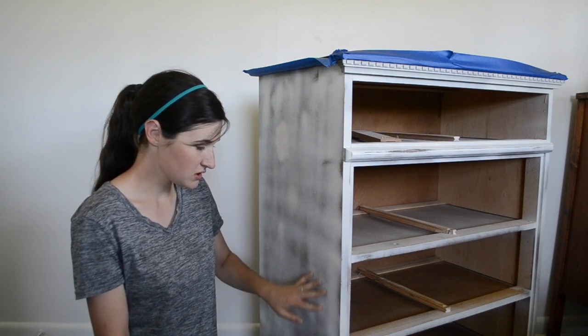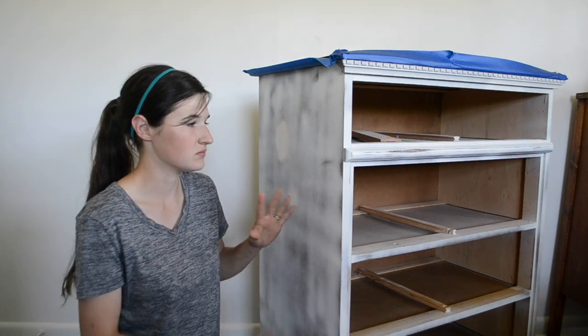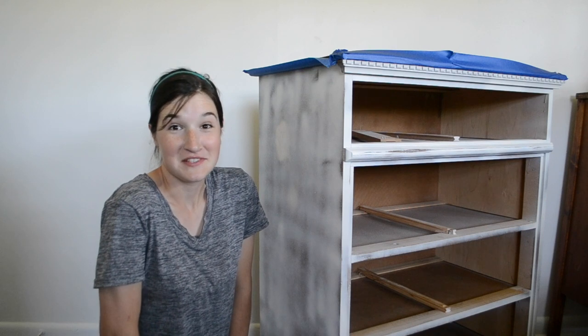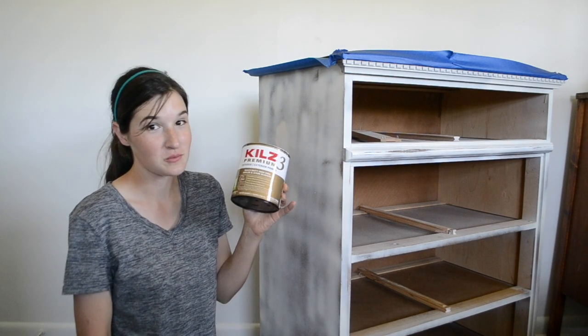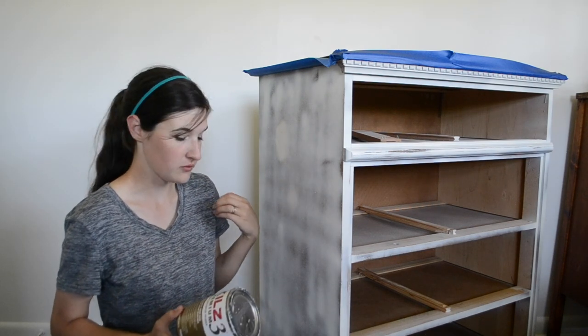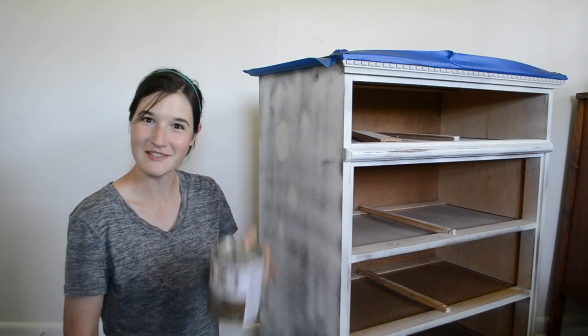I did give it a light sanding just to smooth everything out because it was really clumpy. That was a disaster. So now I'm going to prime it again and I'm going to use Kiehl's premium primer, just because I don't know how well this did and I don't want anything bleeding through. So I'm just going to go ahead and put a coat of this on.